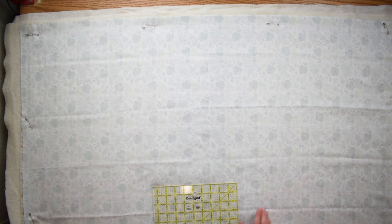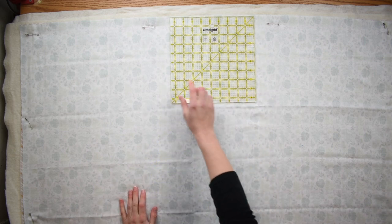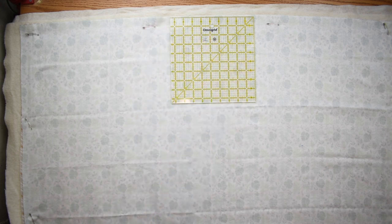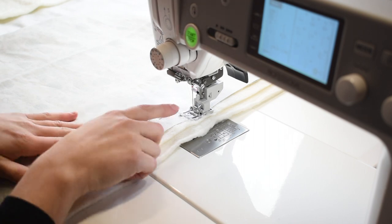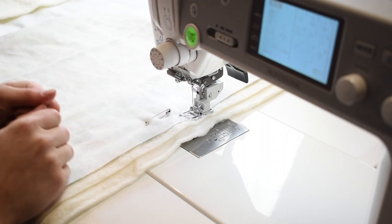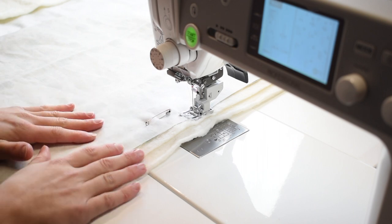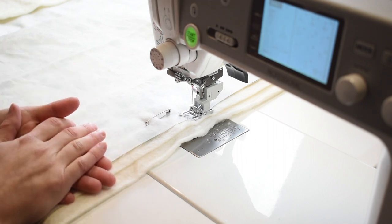Once I've pinned all the way around, it's time to sew. We're going to take this to the machine and stitch all the way around with a quarter-inch seam allowance, but we are going to leave about an eight-inch space open on one of the sides. I have my walking foot on so it's going to help guide all those layers through without any pulling or puckers, and I have my stitch length at a three — something a little bit longer to stitch through all those layers. If you're finding it is pulling your fabric, try adjusting your presser foot pressure, or look at my videos on walking foot troubleshooting and adjusting presser foot pressure.